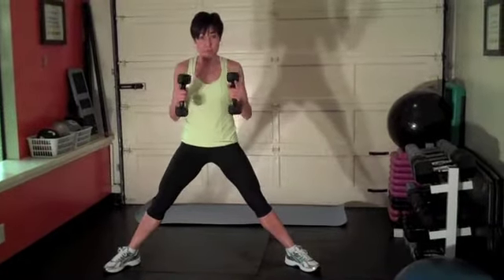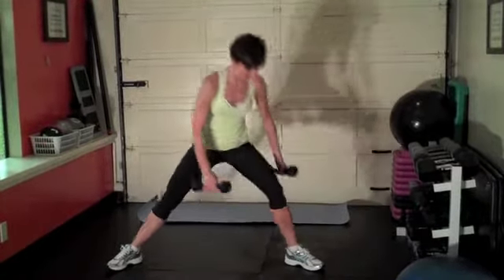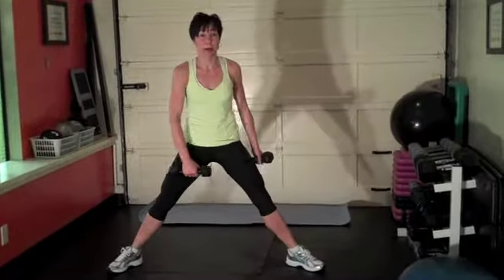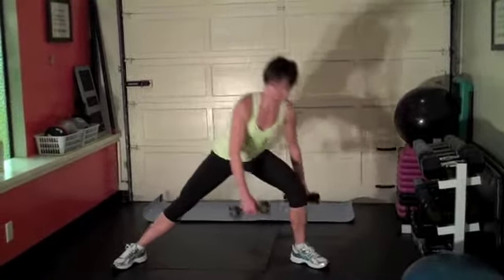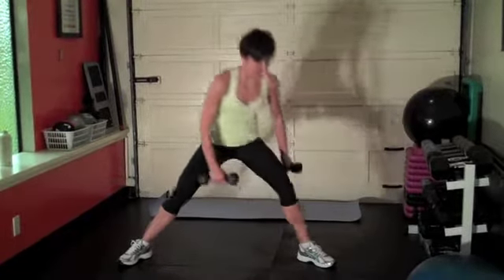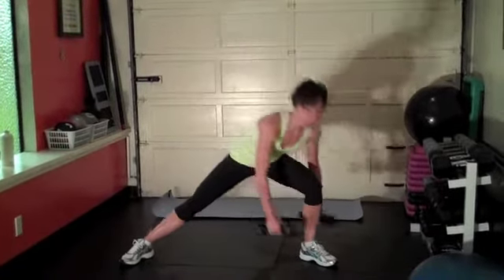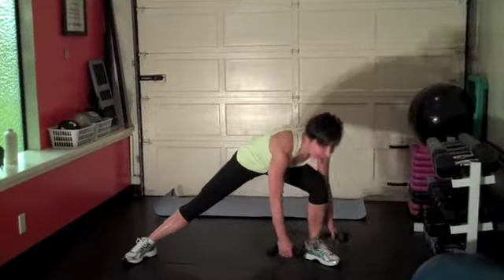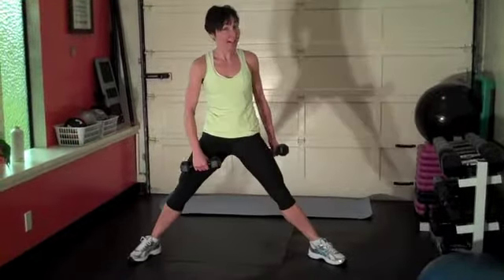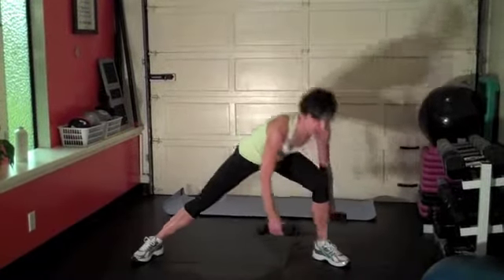Good job. Keep yourself squared to me — don't turn. Here we go, other side. Knees tracking with the toe. Hinging from that hip. Remember: form, then intensity, then you can add speed on top of that. But get the form first. Seven... eight... nine... ten. Hopefully you are too — if not, keep going until you reach that 15. This is the beautiful thing about digital: you can pause it. Two more. Last one. Good job, group.